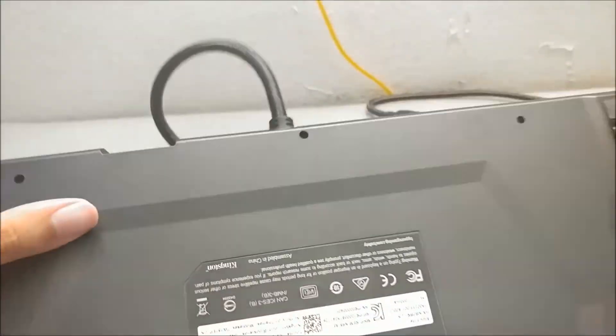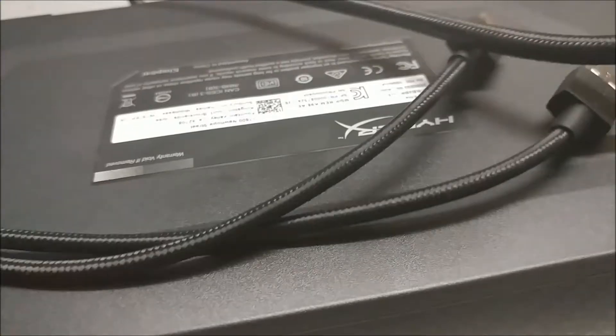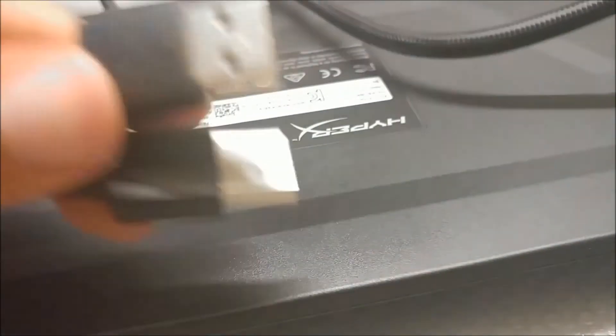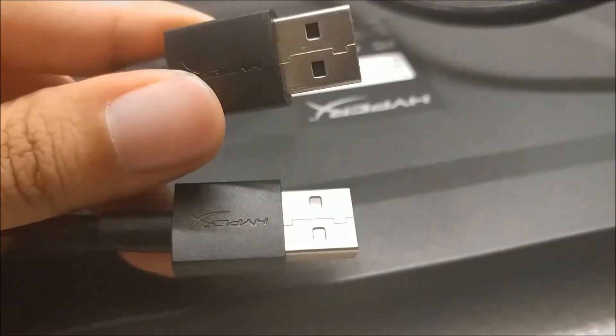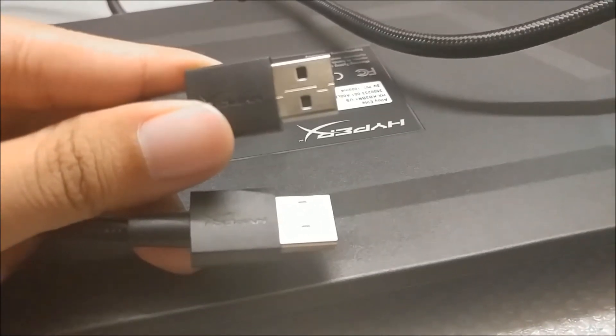The cable is braided, which is nice, but the USB tip isn't gold-plated. So in some ways, HyperX giveth, and in other ways, HyperX taketh away.